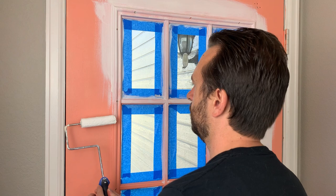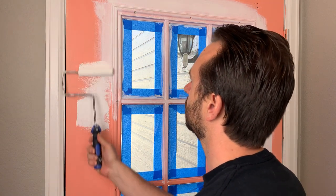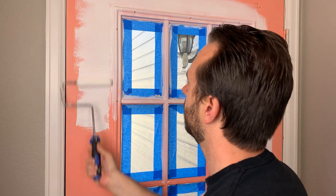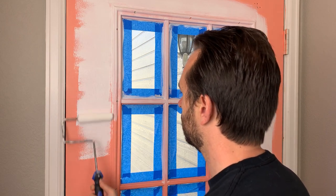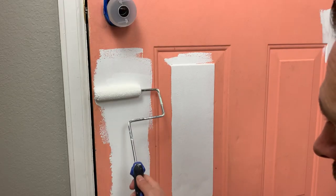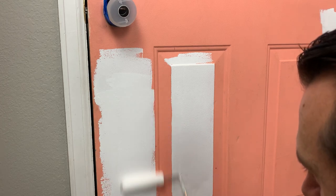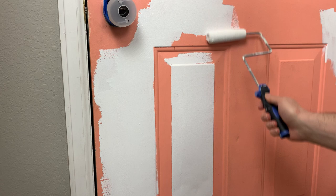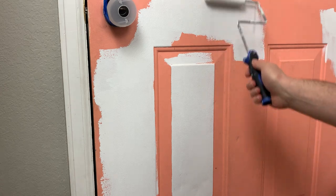Once that dried, or while that was drying, I used a foam roller — a little brush here as you can see, a little roller — and just went around the edges of the door and got some of the bigger spaces there. As far as prepping the door, I just made sure it was clean and free of any big dirt or debris. I didn't get too crazy with wiping it down and making sure it was perfect.